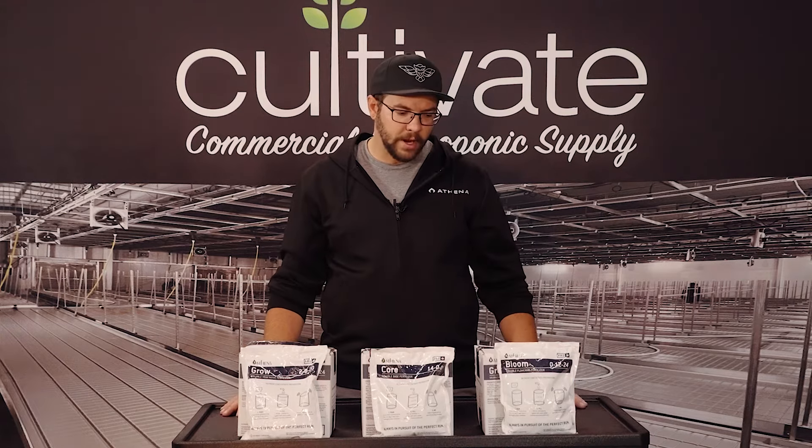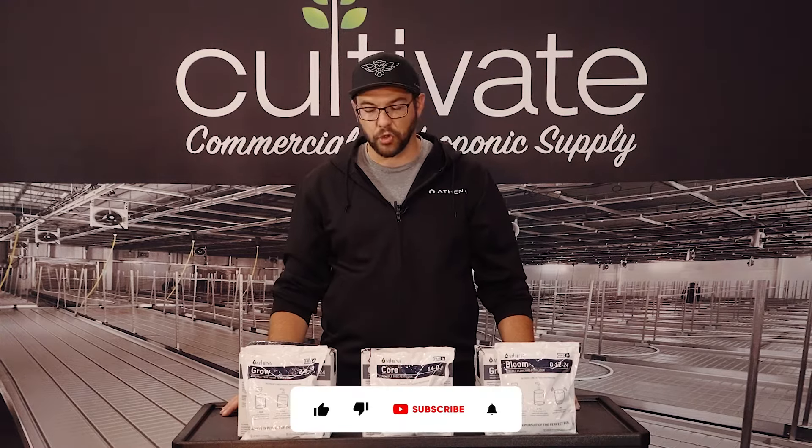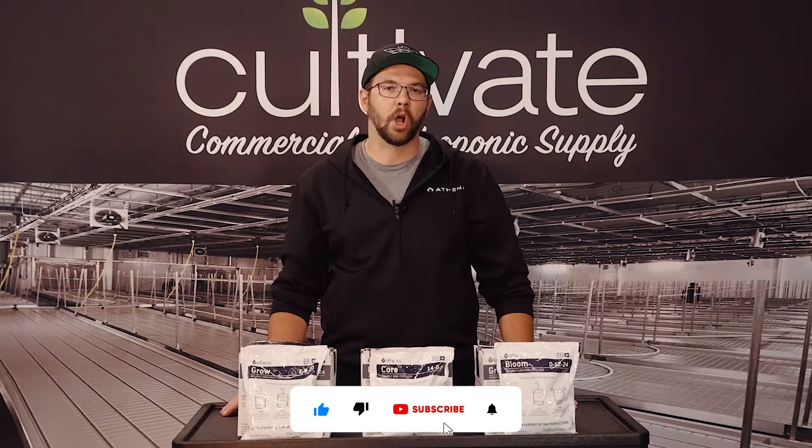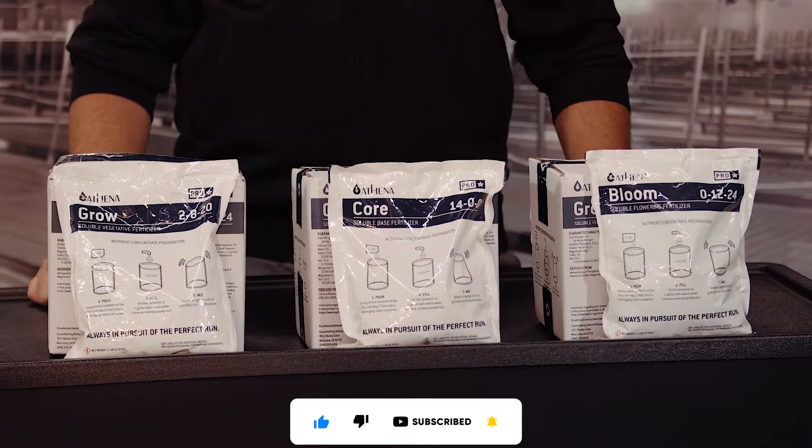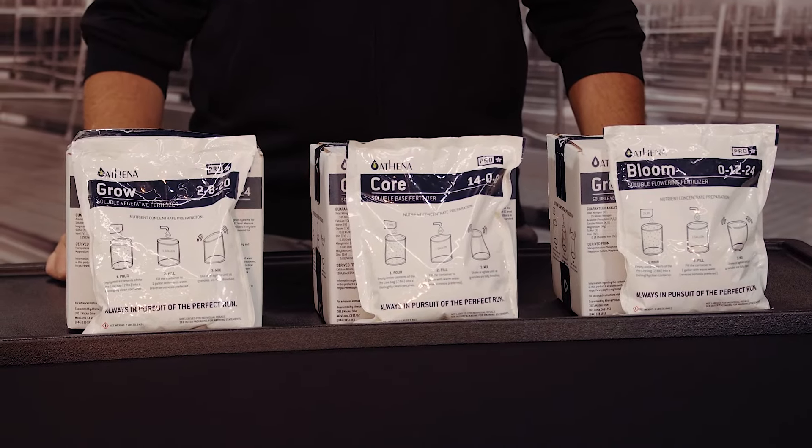Here we got our ProLine. ProLine is easily our most popular fertilizer. It comes as a dry powdered mix that you would mix into a concentrate solution on site. So it keeps you from having to ship liquids all over the US and the world really, saving a bit of money there.